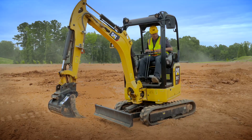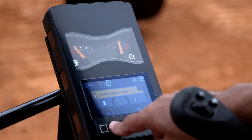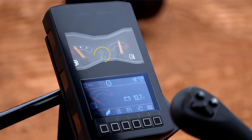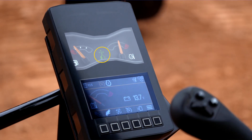Now we're up in the machine. If you want to go into stick steer, you hit the yellow button on the left-hand joystick. Once you hit that, it asks you if you want to enable joystick travel — you say yes. Once you enable it, you will see a green icon come up in the center of the monitor letting you know that you are now in stick steer mode.